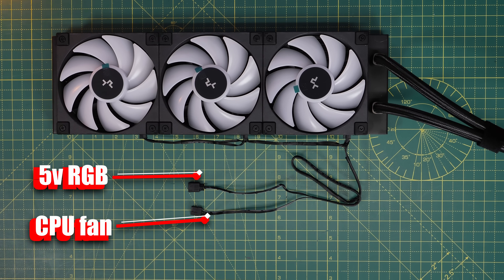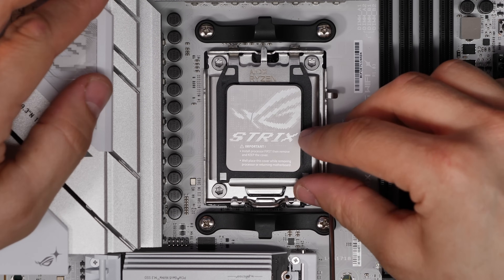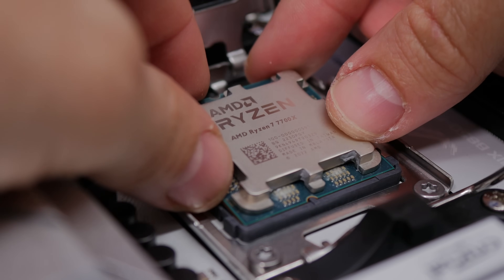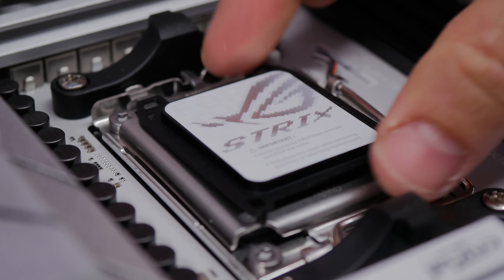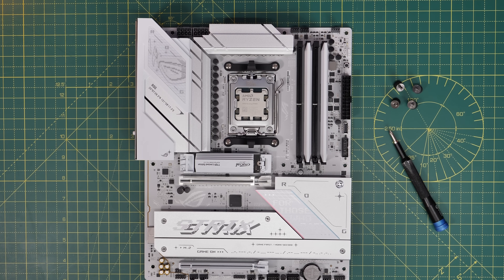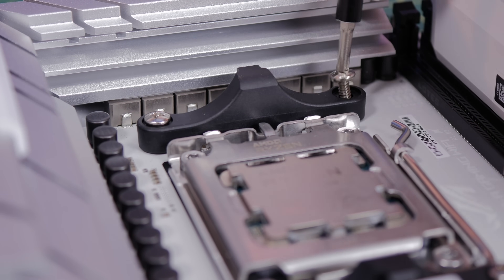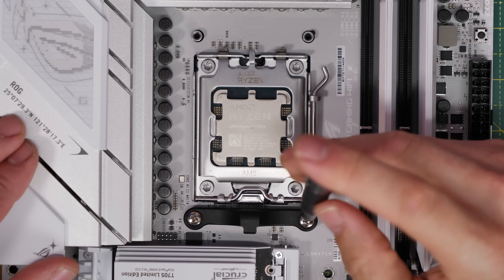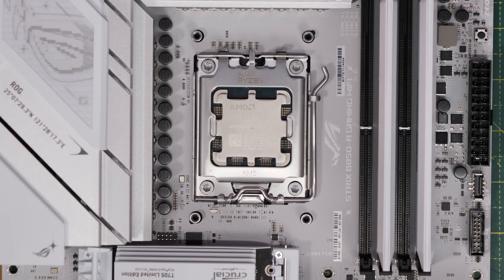I recommend connecting the fan power to the CPU fan header and the 5-volt 3-pin connector to an ARGB header, which I'll show in a moment. Make sure your CPU is installed — here we're using an AM5 socket with a Ryzen 7 7700X. Lift the latch, place the CPU carefully in the socket, secure it, then remove the pre-installed standoffs that come with the motherboard, held in by screws at the top and bottom. Remove those plastic clips and set them aside.